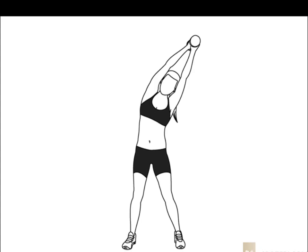16, 17, 18, 19, 20, 21, 22, 23, 24, 25, 26, 27, 28, 29, 30.